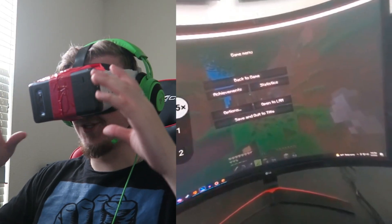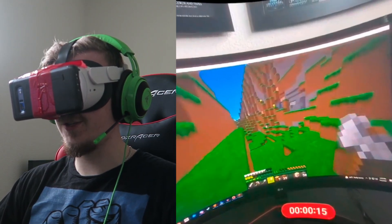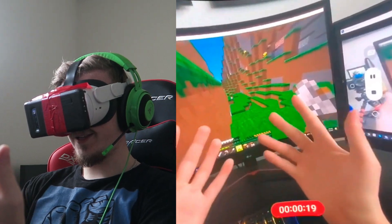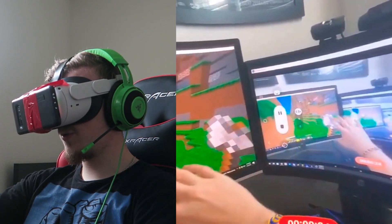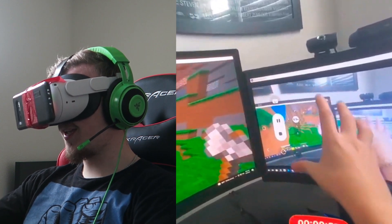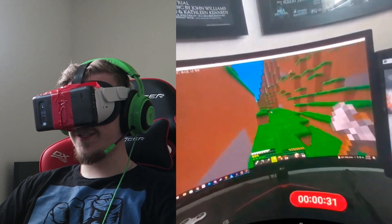Alrighty, ladies and gentlemen, this is the first time we got colored pass-through. I thought this process would be a lot easier, I'm not going to lie. As you can see, it's a colored pass-through. This is my other screen, which shows what I'm portraying. It's so hard to explain, really. But here it is.